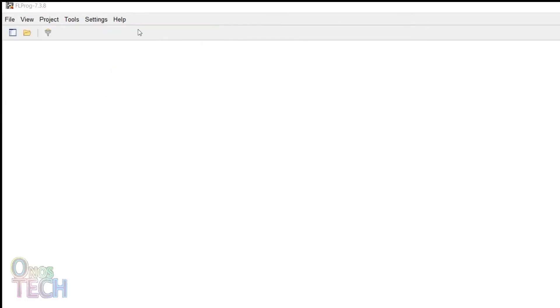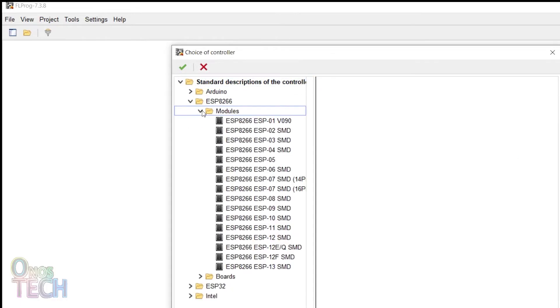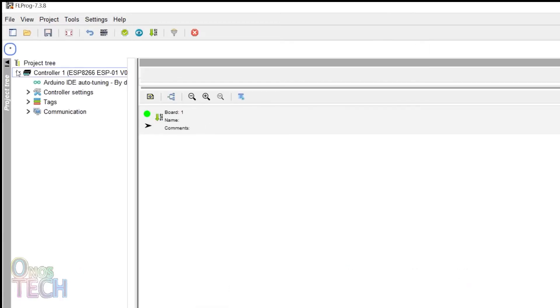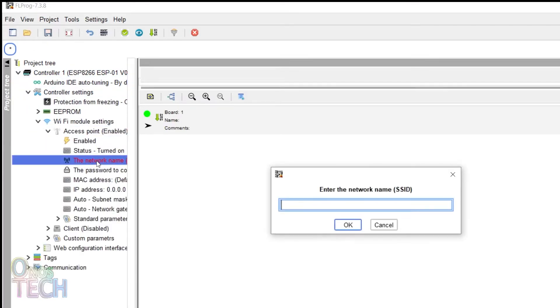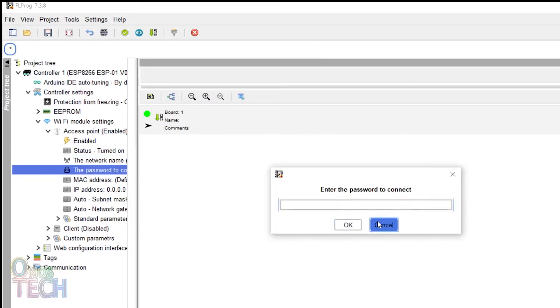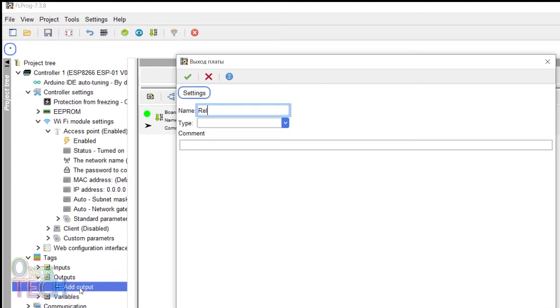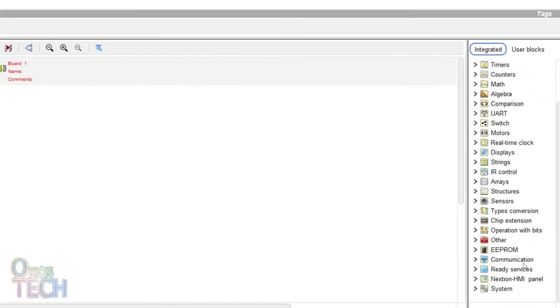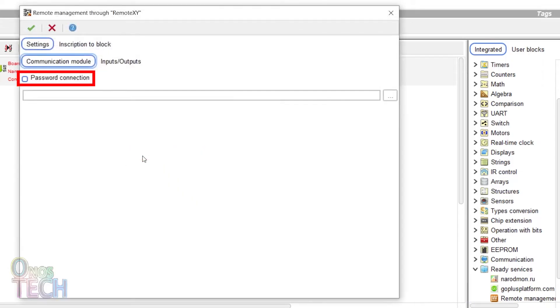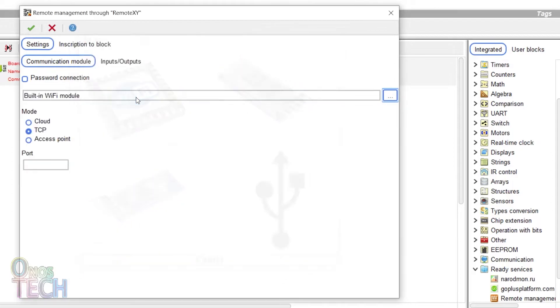Create an ESP8266 ESP01 project in FL Prog. Go to the controller Wi-Fi module settings to enable the access point. Input a network name of 'ESP01 relay' and a password as required. Then add a digital output for the relay assigned to GPIO0. Drag a RemoteXY block into the program and double click on it. Provide a connection password if required and select the built-in Wi-Fi module.